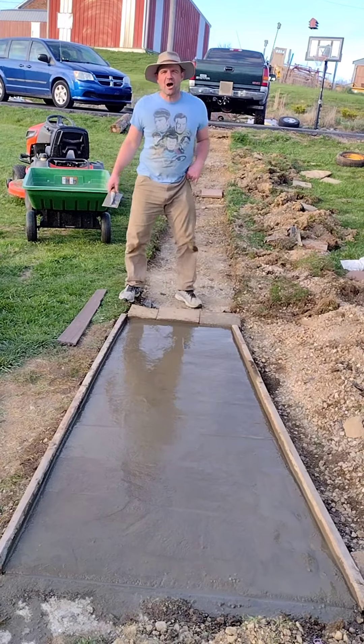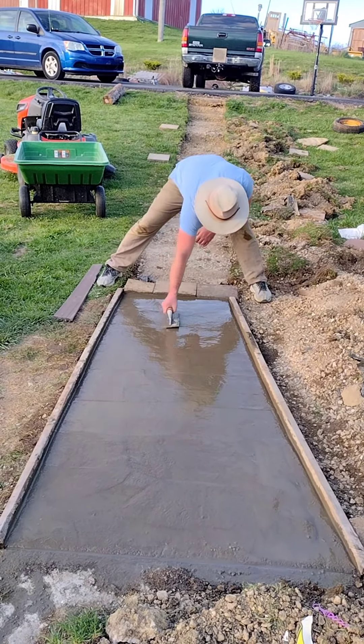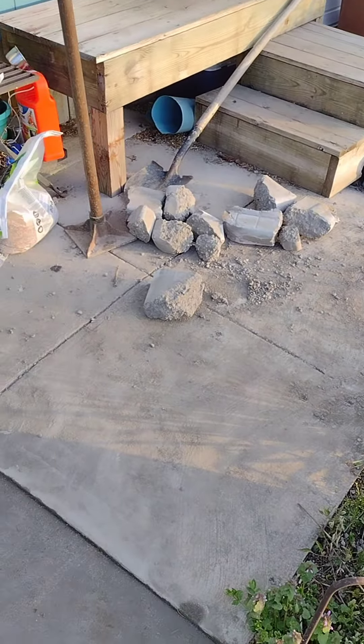There's a little low spot right there — should have used a screed board. I think it looks good. What do you think? It's adequate. It'll do the job. We'll be out of the mud.